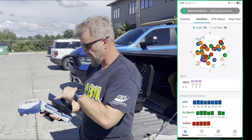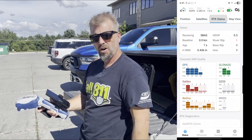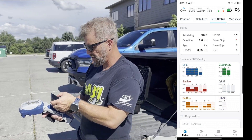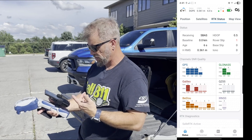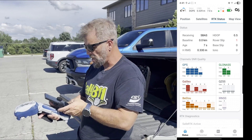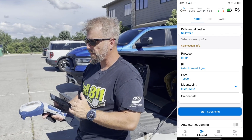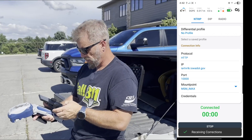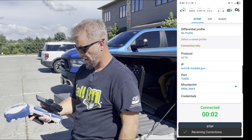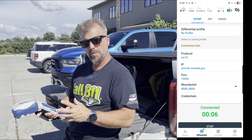From the position view, you can switch over to the satellite view and actually see all the satellites in view and which ones it has locked on. Go to your RTK status. Under RTK status, we can use the differential. I already have a bunch of stuff set up for the Iowa DOT network, and we'll go ahead and start streaming right now. Now it's getting corrections, so we're going to get down to centimeter accuracy.